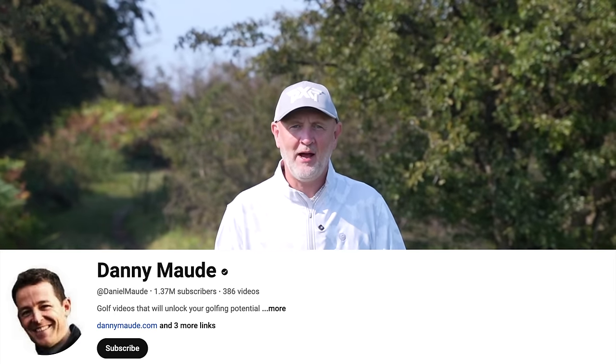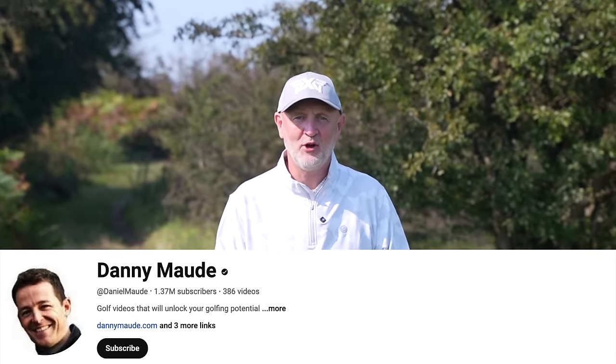Welcome back to another episode of Testing the Tips, where I, as an average golfer, test some of the tips that I've had the most success from when I've tried out some of the leading YouTubers out there — the golf tuition that I, like you, reach for when things aren't going too well. And today's lesson comes from Danny Moore, the man that sits at the top of the pile, in my opinion, when it comes to golf tuition.